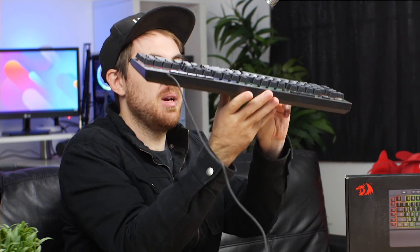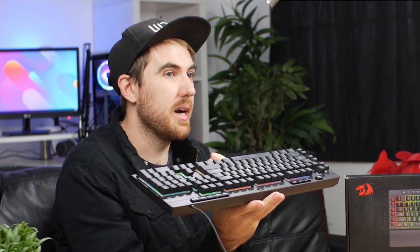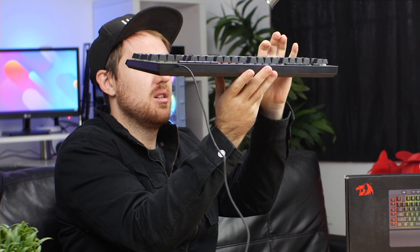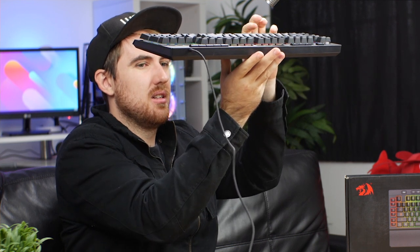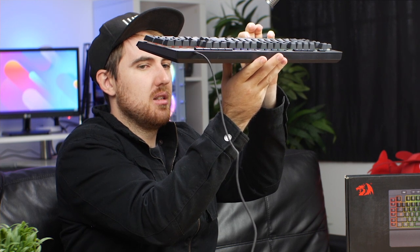There was one big problem I had with the Shiva, and that is the space bar — the spring bounces back and it's actually quite loud and annoying. It vibrates after you've pressed it and actually vibrates the entire keyboard. Hopefully this is just my model with this issue, as I sometimes get duds with early samples. If it is a problem, they should be able to fix it, and if you get a sample like this, just return it — it should be liable for a return on the warranty.